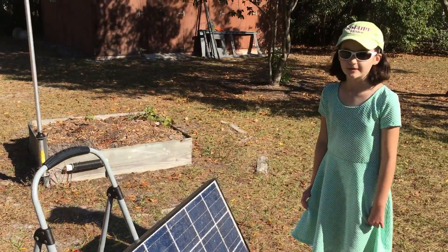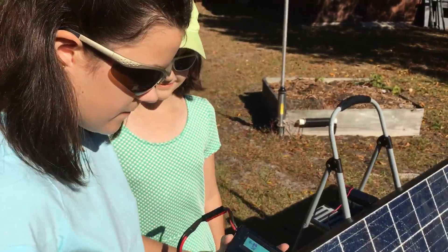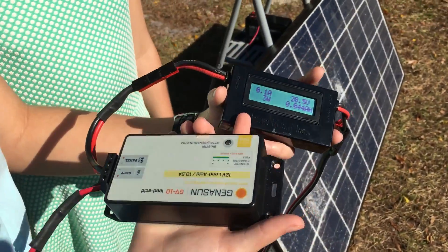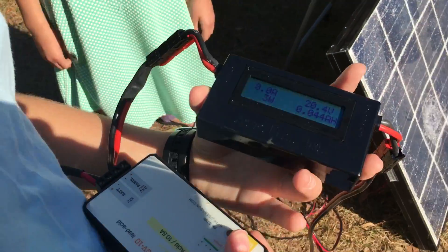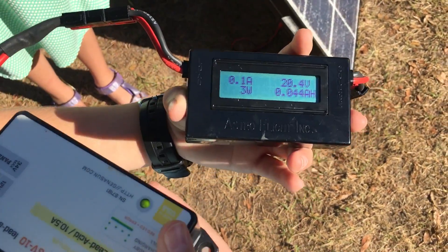So we're wondering if it's going to work. We have our Genison charge controller hooked up to this amp, volt, and watt meter, which is hooked up to the solar panel, and right now it has 20.4 volts and is using 3 watts.